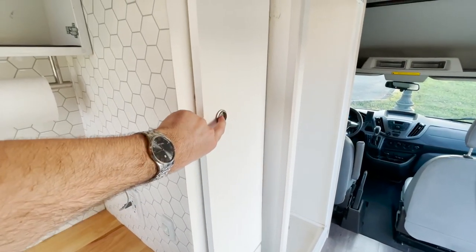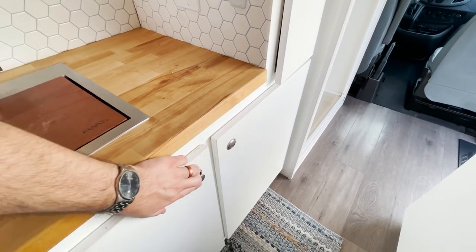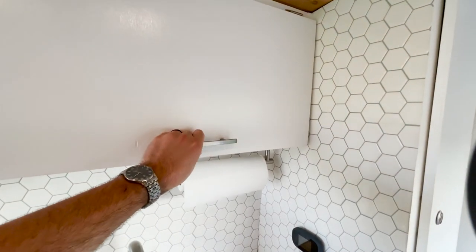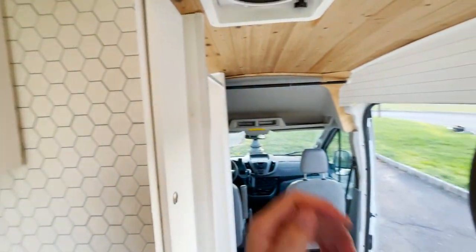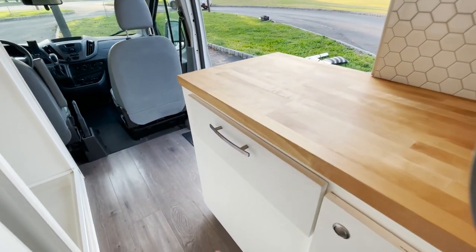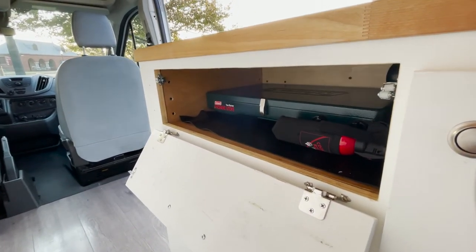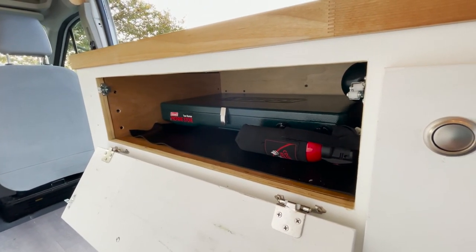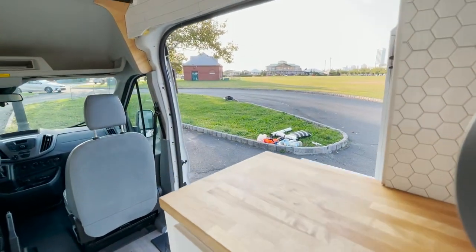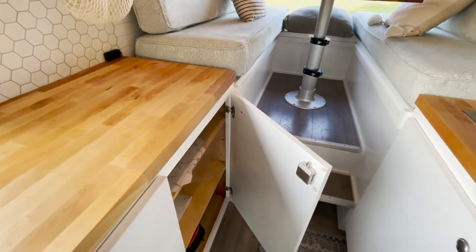These latches are nice because they keep the door shut while you're driving. And these ones have little clips to keep them in place while driving. More storage here. We've got this drawer-type thing where we store our camping stove. We've got bear mace here also. And then more storage here on the other side as well.